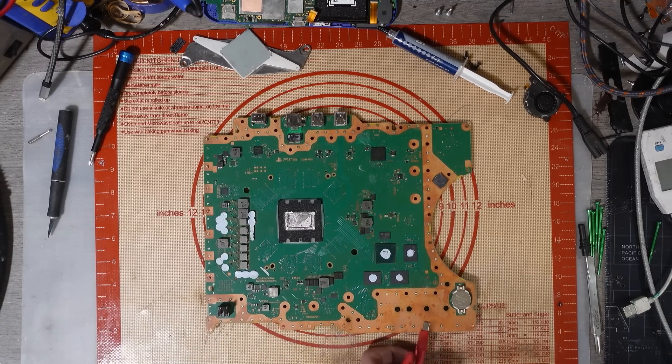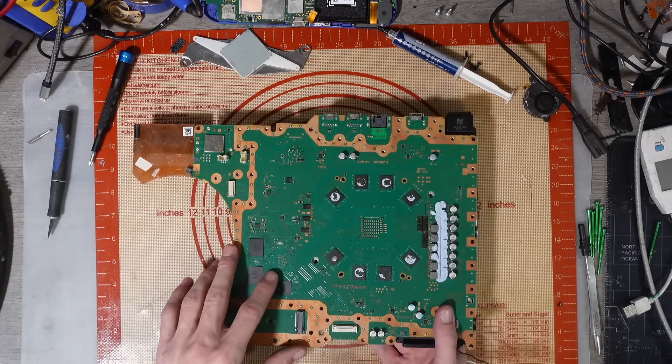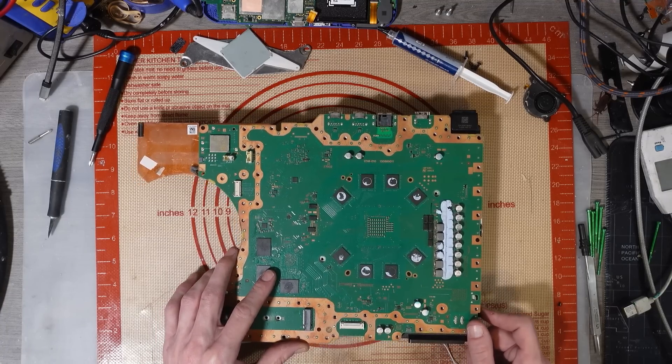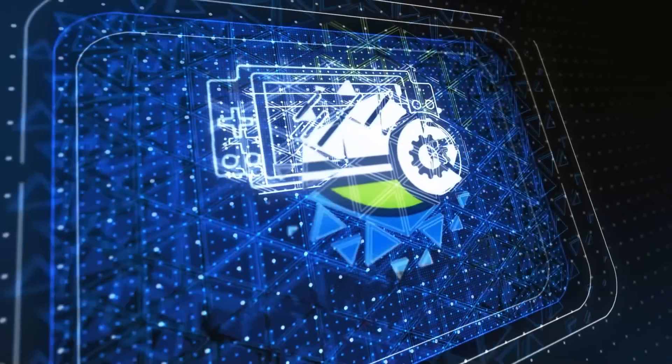Let's plug it in and see what's happening. A bit of a strange boot sequence. This is going to be board number 10 of the 15 that I bought.